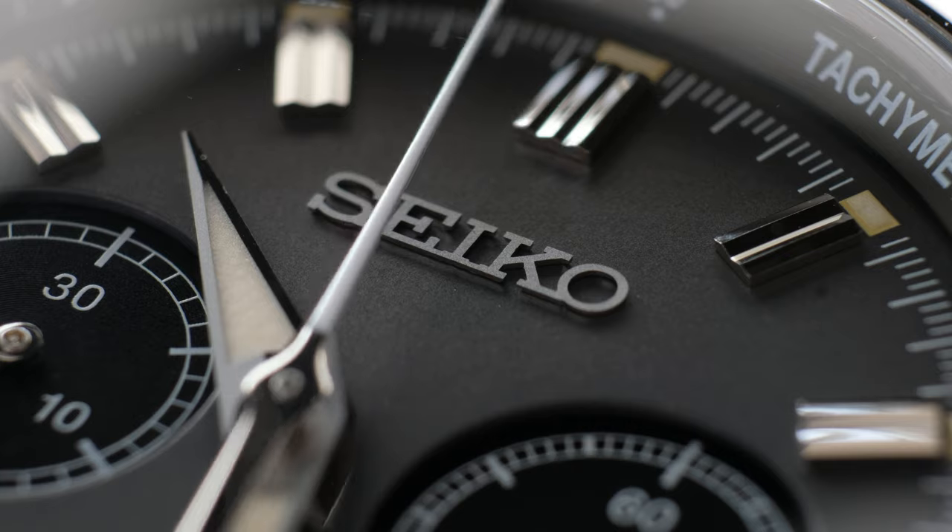The Seiko logo sits proudly on the dial and is executed wonderfully, with no flaws that I can notice.